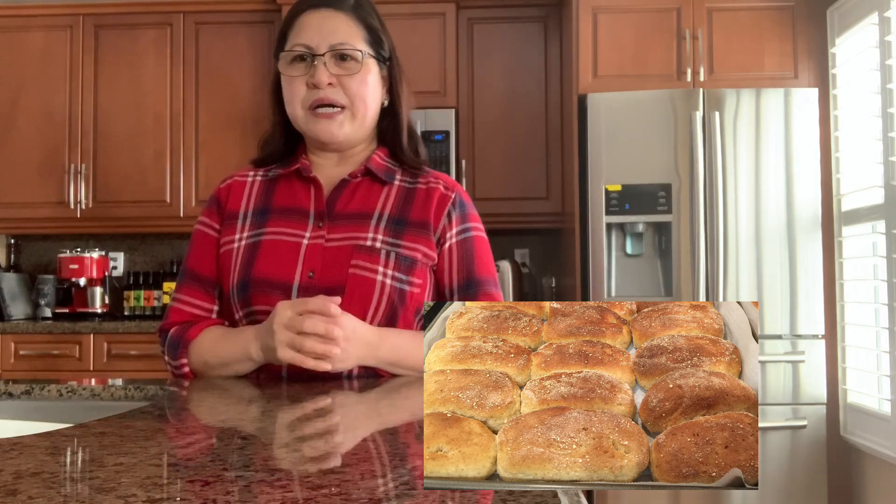These are the low buns that we call pandesal in the Philippines. So let's do it! To begin, I'm doing a non-traditional version — I'm mixing four cups of whole wheat flour and four cups of regular white flour. This is a test for me; I've never done it before with whole wheat. But if you don't have whole wheat flour, just use regular flour.